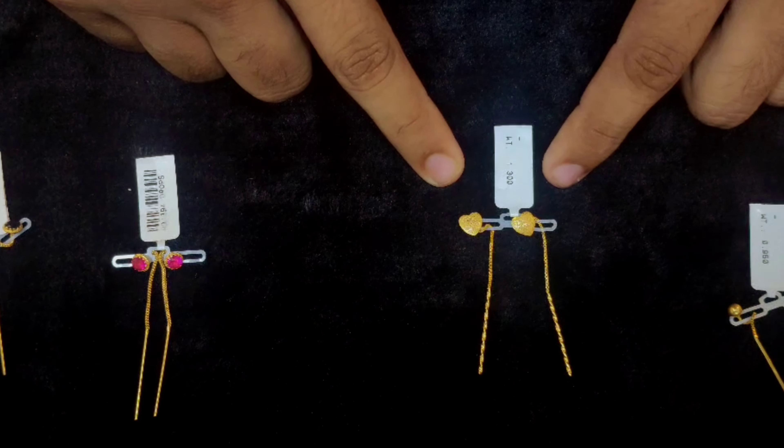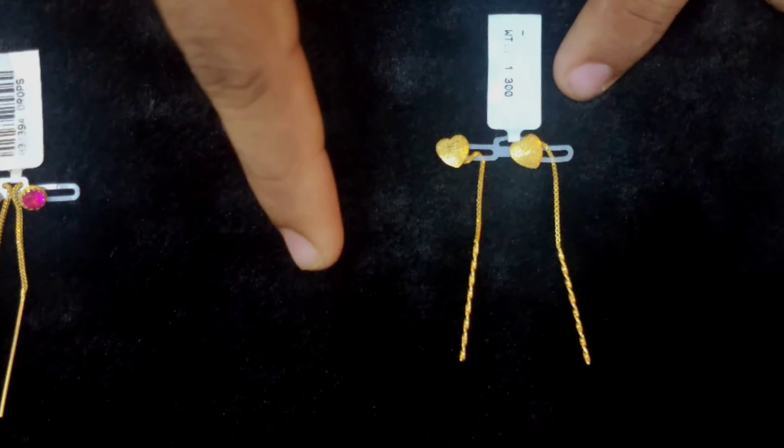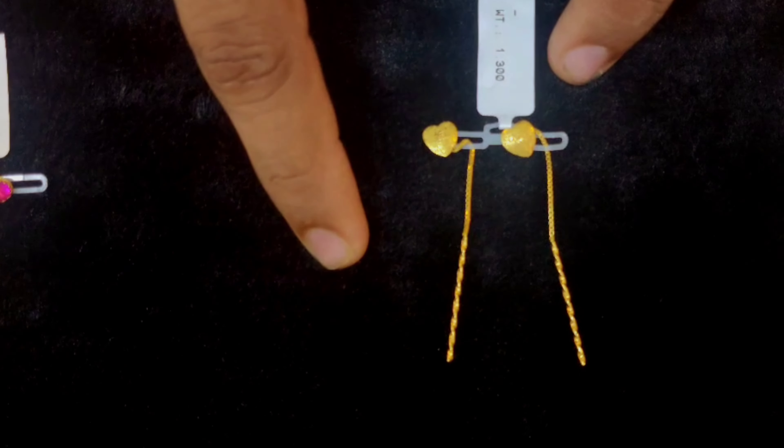The same model is the same. This is a very nice type of Sujiyan.